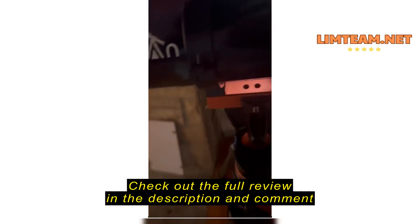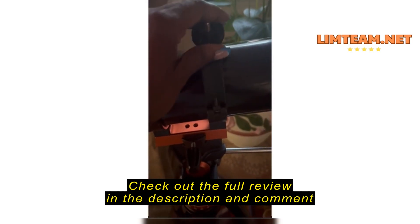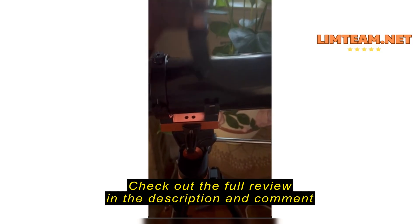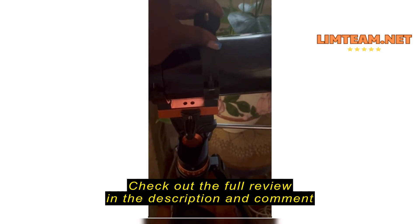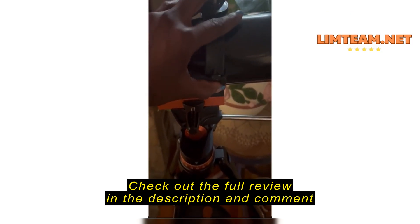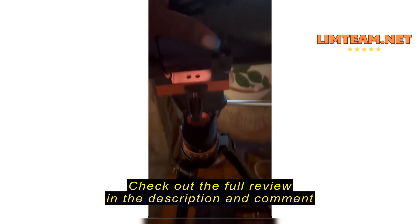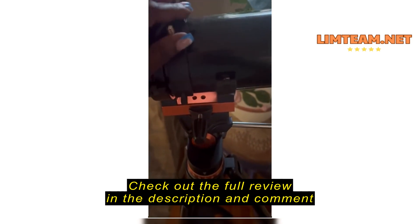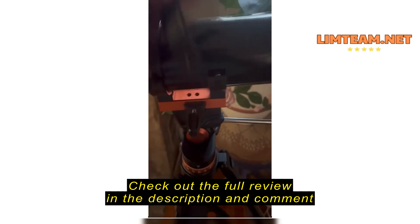It seems nice and pretty sturdy. I put it together and noticed that this was loose and the plastic was actually cracked. So that just came right off. I was trying to fix it back because it was something I could fix and do without, but it breaks more and more every time.